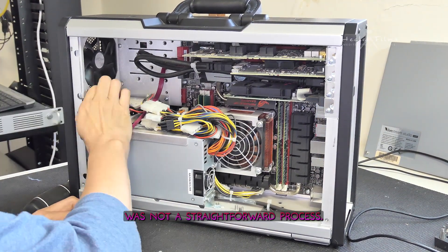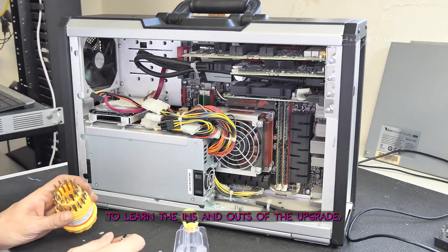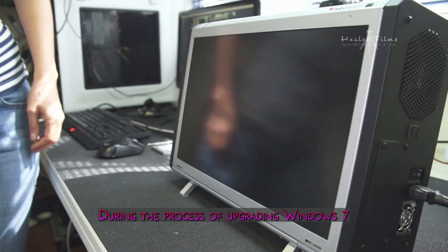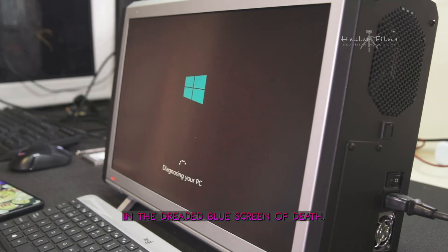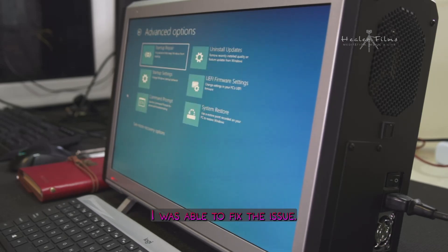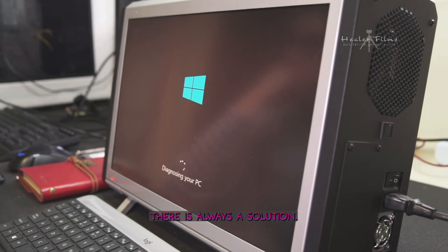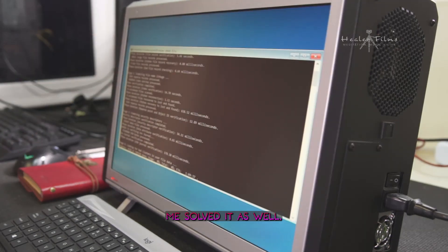Upgrading this machine was not a straightforward process. It took me several days to learn the ins and outs of the upgrade, especially when it came to cloning the hard drive. During the process of upgrading Windows 7 to Windows 10, I encountered some issues that resulted in the dreaded blue screen of death. It took some time to troubleshoot, but thanks to the power of the internet and multiple tutorials, I was able to fix it. I will link some of the videos that helped me solve that as well.